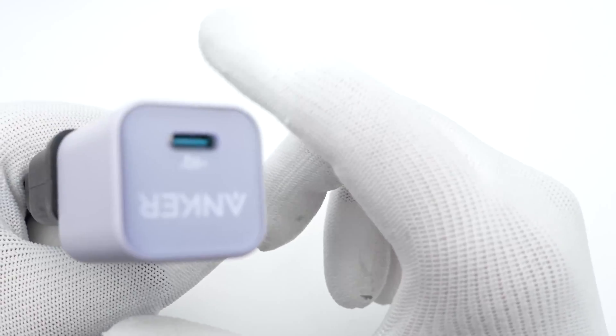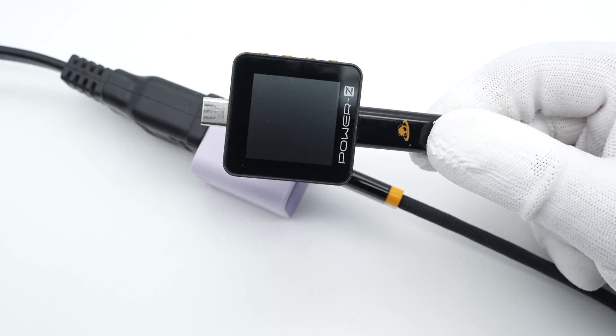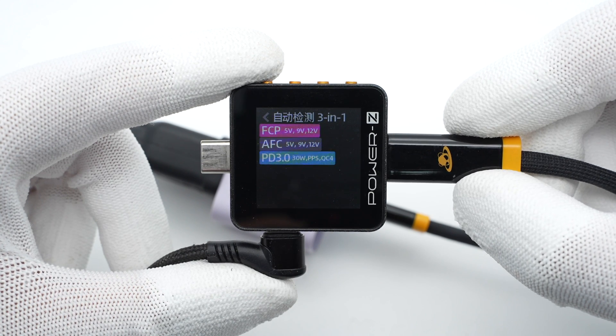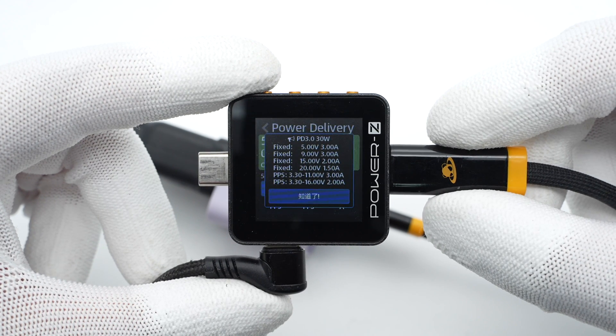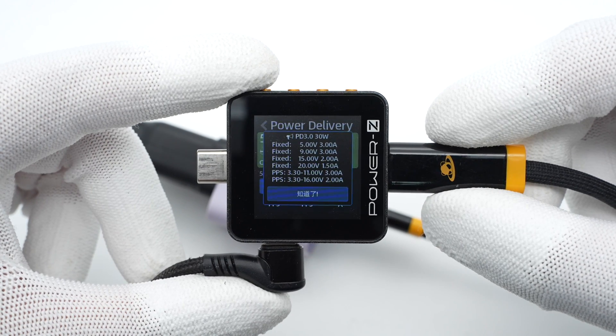Connecting the charger to the ChargerLab PowerZ KM002C tester, it supports FCP, AFC, PD 3.0, PPS, and QC4 protocols. It also has four fixed voltage steps: 5V/3A, 9V/3A, 15V/2A, and 20V/1.5A, plus two sets of PPS.